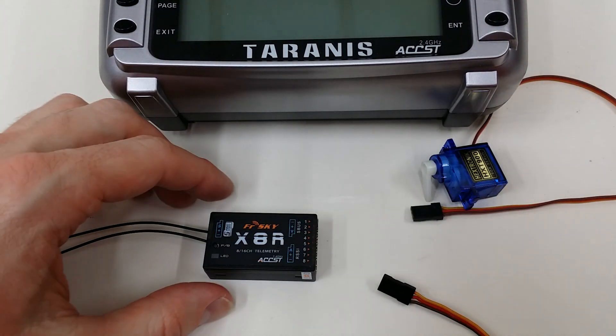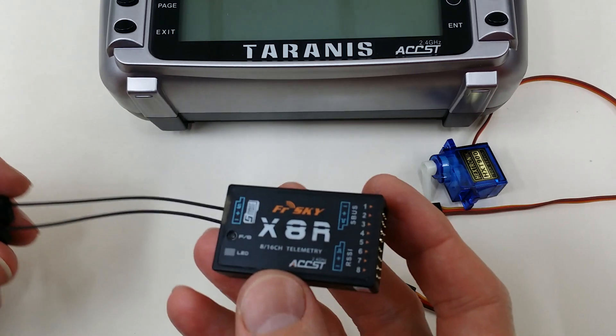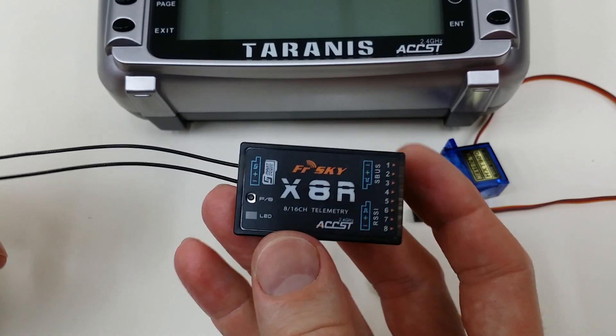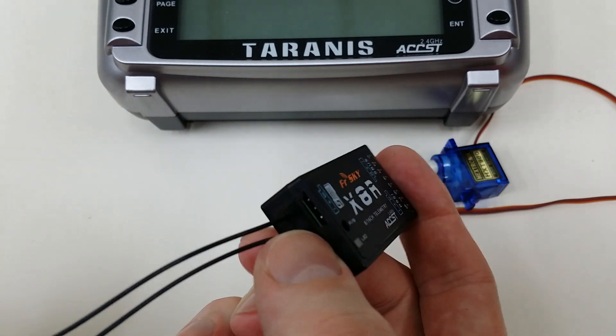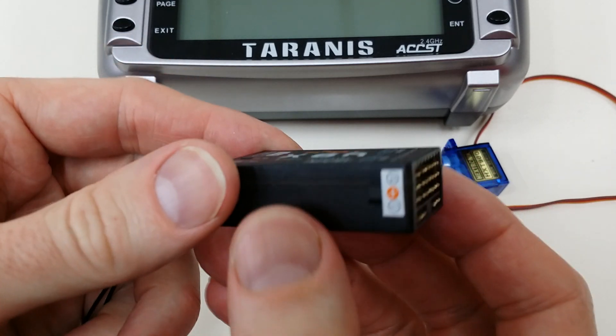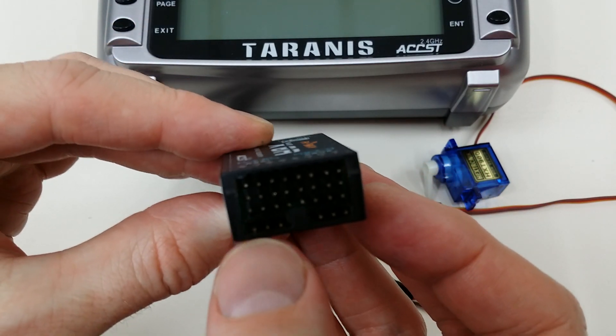Hi, this is David from Heliobatics.com. I just wanted to give you a quick example on how to bind the X8R to the Taranis X9D in D16 mode. So this is the X8R — it's got a smart port here for your smart port enabled telemetry accessories. And then on the other end you've got your 8 ports plus SBUS and RSSI output.